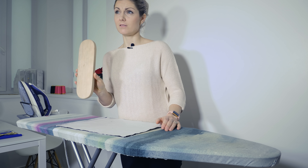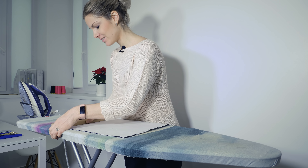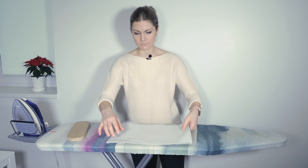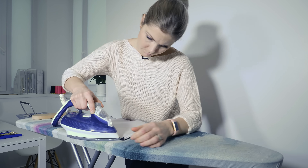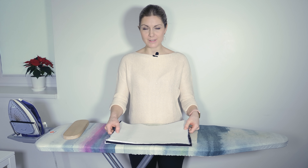I use this very handy wooden tool — it's great for pressing down my seams. And let's do the same thing for the lining.